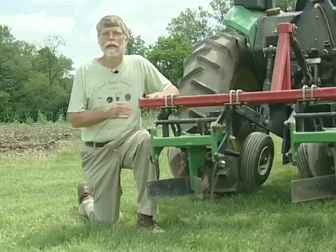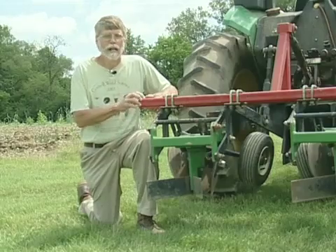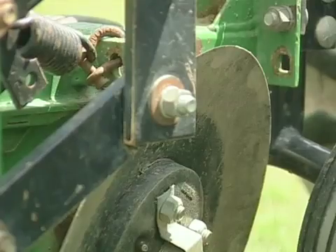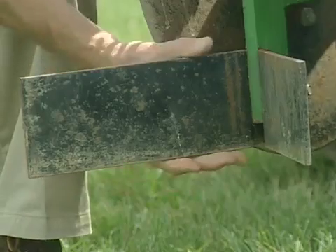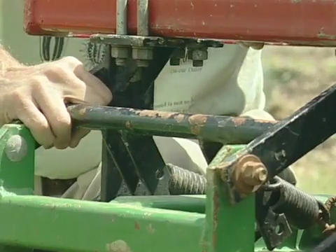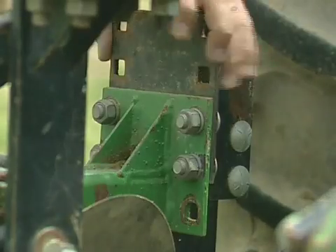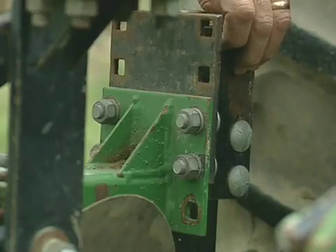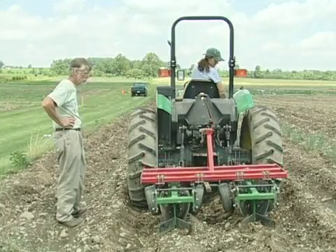This is our ridge scraper, made by Sukup. They don't make them anymore, but it's a fairly simple design. There are canted wheels that keep the scraper on the ridge, and we've got a double coulter here that cuts through any residue. Finally, this snow plow arrangement scrapes the soil off to the side. The parallel linkage here holds the implement at a constant depth. The adjustment is up here in front — you can adjust it up and down by setting these four bolts into different holes. The goal is to scrape about two to three inches off the top of the ridge.